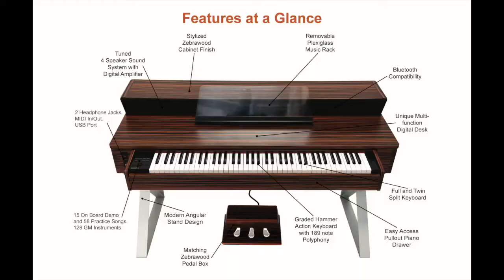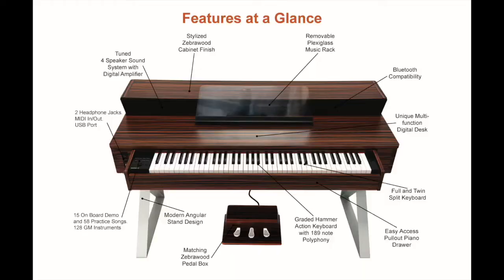Advanced professional features abound, starting with a graded hammer action, adjustable velocity-sensitive keyboard. Twin mode creates two keyboards for duet or teacher-assist play. Most top quality digital pianos have 128-note polyphony — Sinter has 189, so there's never a dropped note when playing quickly. Hundreds of voices are available including 128 general MIDI instruments, and you can sound-sculpt them with multiple digital reverb, chorus, and equalizer effects.